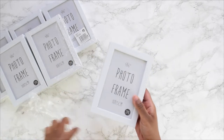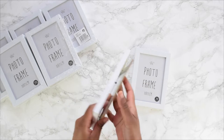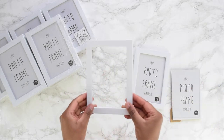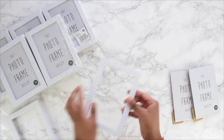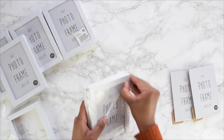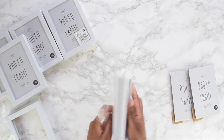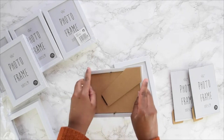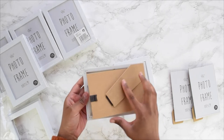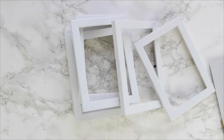First, remove your frames from the packaging. Carefully undo and remove the back of each photo frame as well as the glass sheets, and put the glass sheets to one side — you'll need them at the end. Repeat this for all frames so you're left with just the border alone. I purchased these from Poundland where you get two for the price of one, and the white border acts as a perfect blank canvas to spray on.